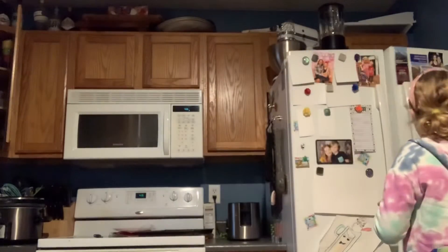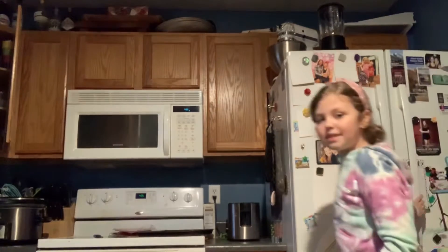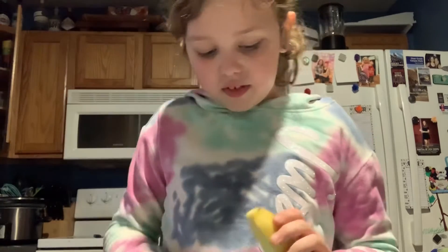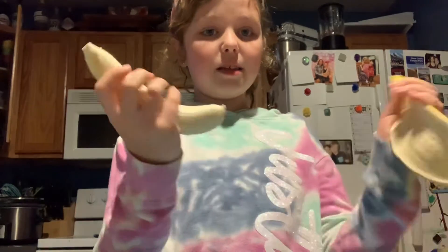I'm going to put this in the fridge so that it doesn't get warm. Now I'm going to go ahead and peel my banana. What I like to do is cut off the top first, and then it's really easy to peel. After I have my banana nice and peeled, I'm going to chop it. I'll get back to you guys once I finish chopping the banana.